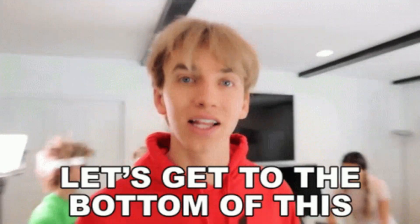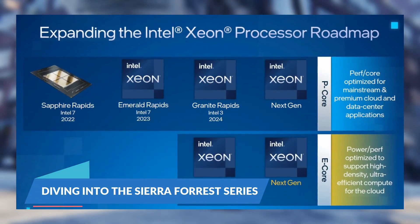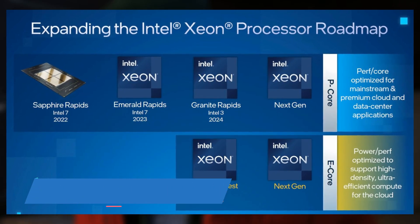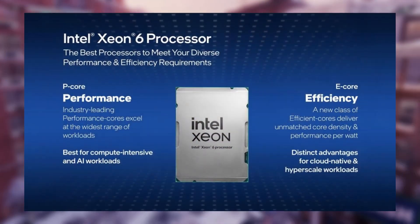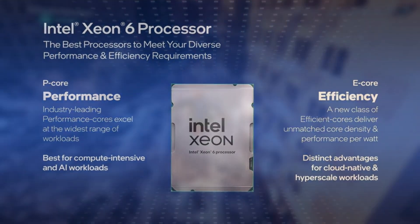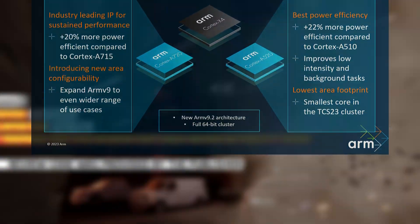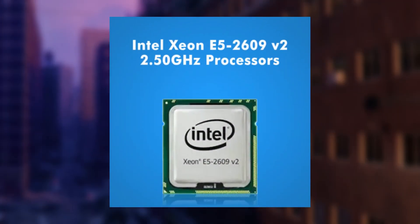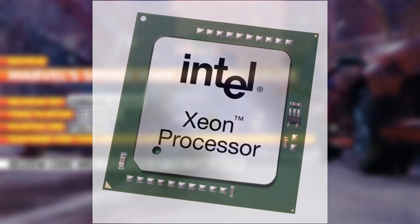In today's episode, let's dive into the Sierra Forest series. The Sierra Forest series is an impressive addition to Intel's lineup. Starting with the entry-level model, the Xeon 6 6710E — this processor is equipped with 64 efficiency cores, running at a base frequency of 2.4 GHz, and can turbo boost all the way up to 3.2 GHz.